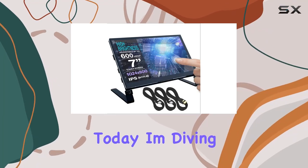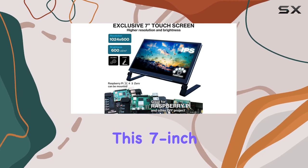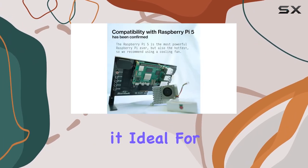Hey everyone, today I'm diving into the Santec High Brightness Raspberry Pi 5 Touchscreen. This 7-inch display packs quite a punch with its high brightness, making it ideal for bright environments.